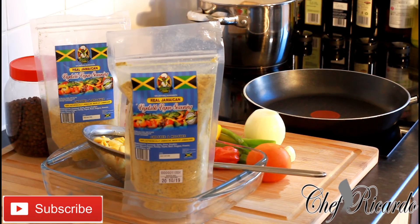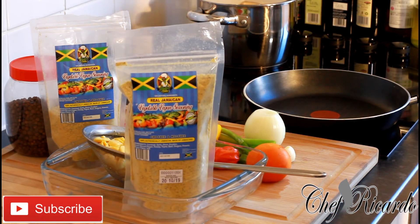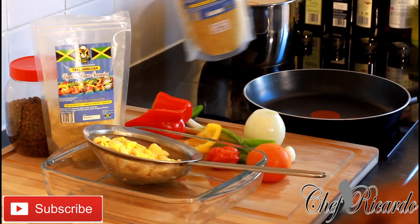The Jamaican Valley seasoning is really good — I've been using it for almost a year now and I love it. It's got a nice, lovely spicy taste. Go to www.jamaicavalley.com and use my code CHEFRIC — C-H-E-F-R-I-C-1-2-3 — and get ten percent off.